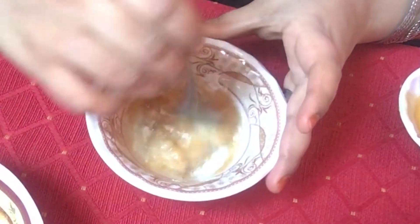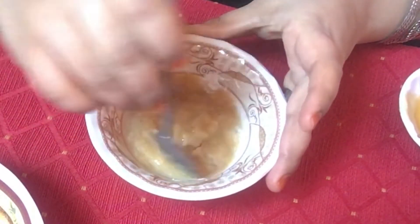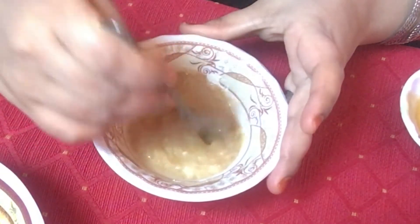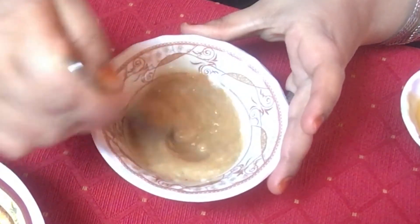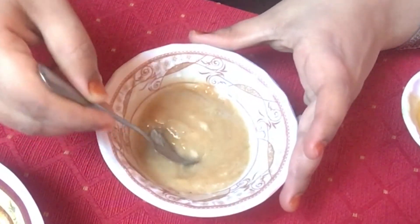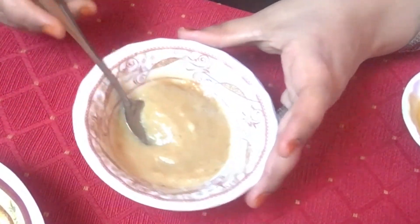Rice also helps retain the elasticity and firmness of the skin to make you look fresh and young. Give the mixture a thorough stir. The vitamin C present in apple and banana helps to restore the collagen content, thereby improving the skin's elasticity and keeping wrinkles at bay.